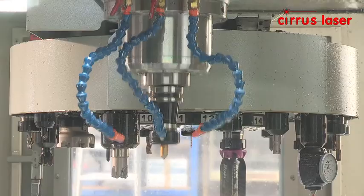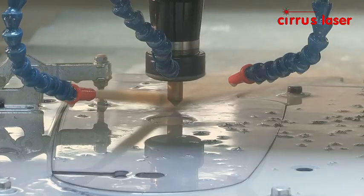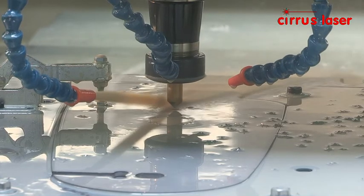Additionally, a single hole is countersunk to accept a wood screw using a single flute high speed steel TiN coated countersink.